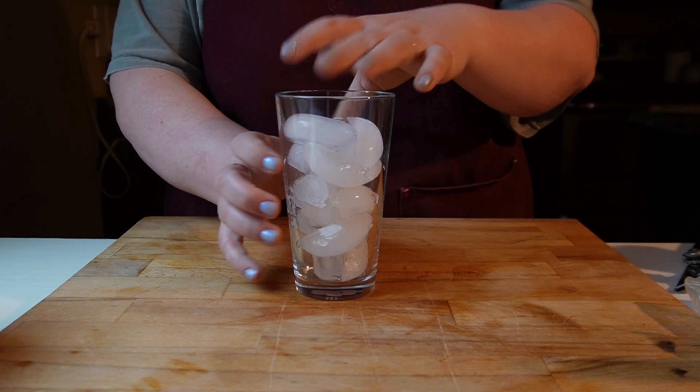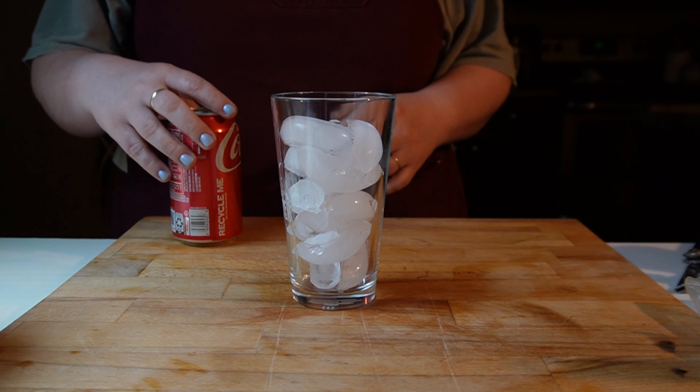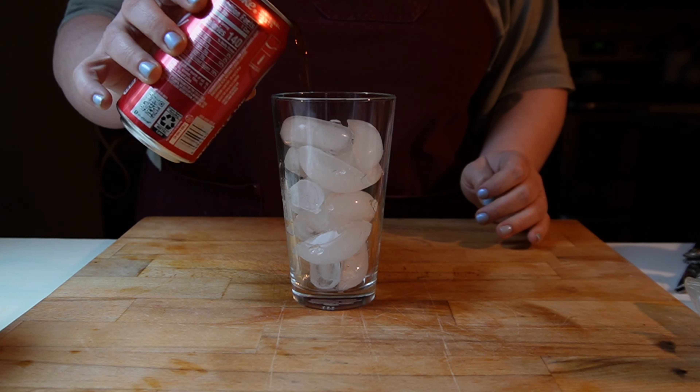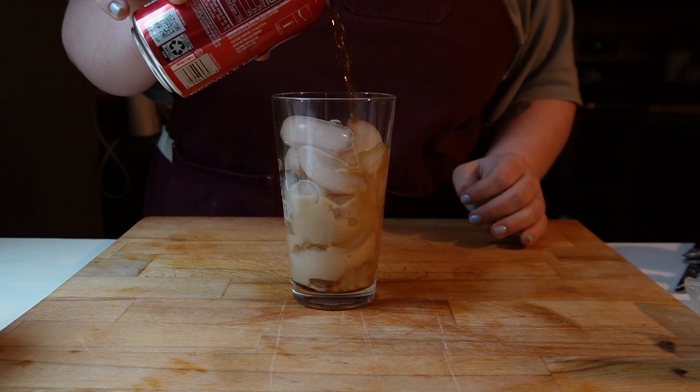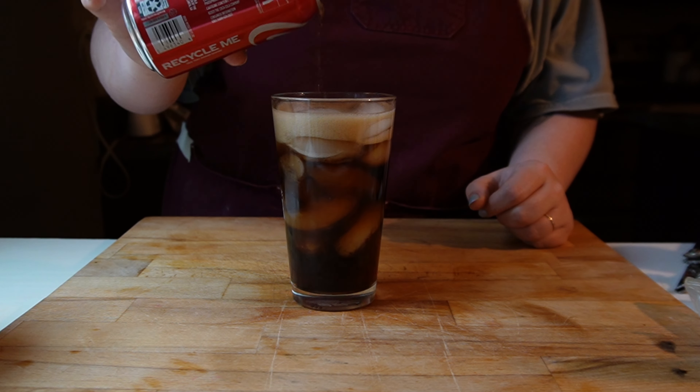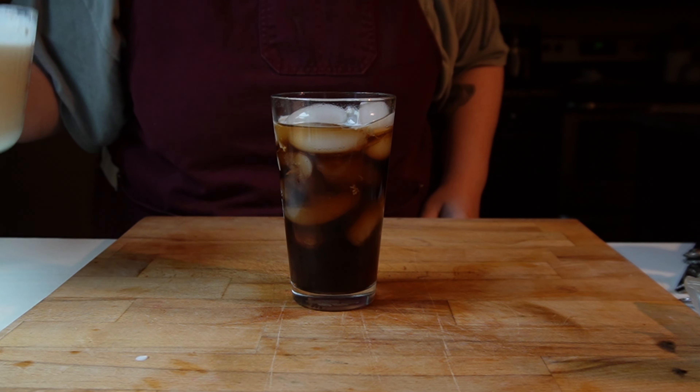The other thing I have seen people doing is they put way too much of this creamer in their soda. You only need like a tablespoon — you really don't want to do too much, otherwise it's just going to taste like creamer, which doesn't sound good.